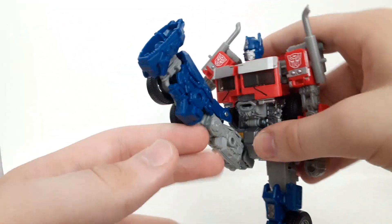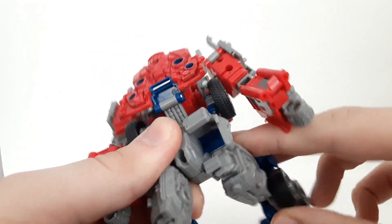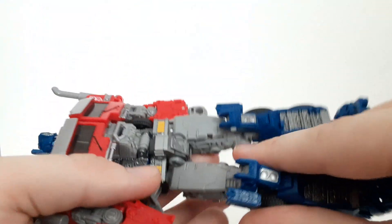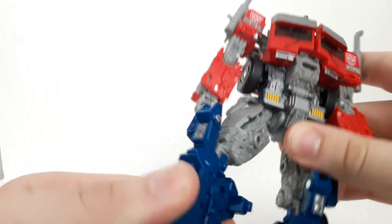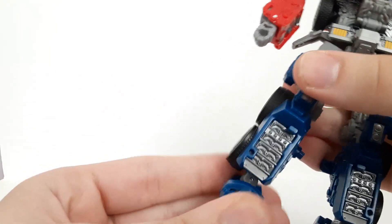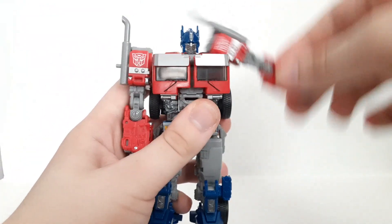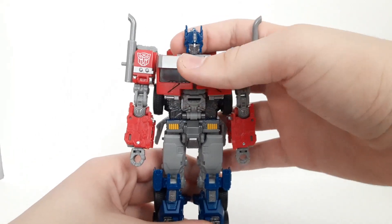His legs can kick up this far. The hip joint is positioned forwards so the waist piece doesn't interfere - I like that design. He has thigh swivel, knees that can bend this far, ankle pivot, and the feet move back and forth on what I think are ball joints. That's it for articulation - pretty nice overall, especially with the ab crunch. My only complaint is the shoulder collision issue. Besides that, really nice.